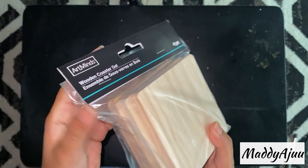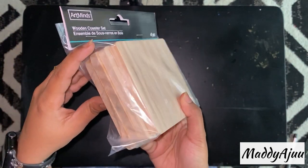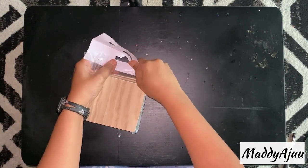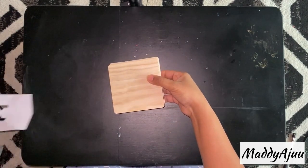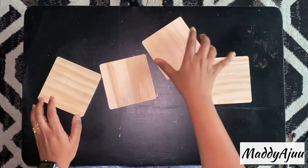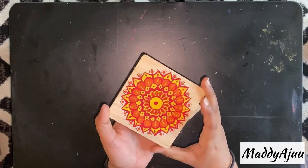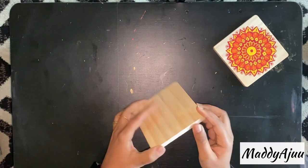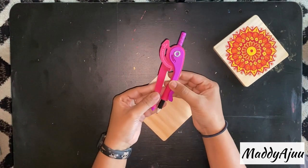In this video I'm going to show you a simple DIY with these wooden coasters. They look like actual coasters you buy. I got these from Michael's and they were about four dollars — very cheap — so it's a great idea to decorate them or gift someone.